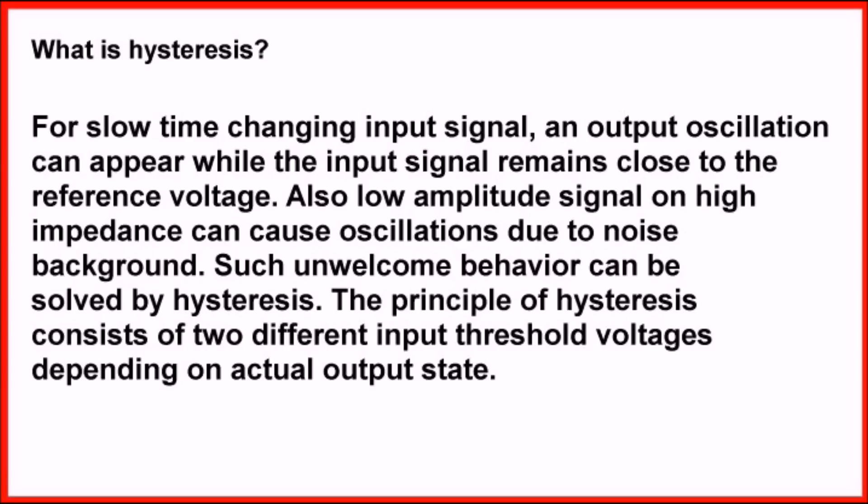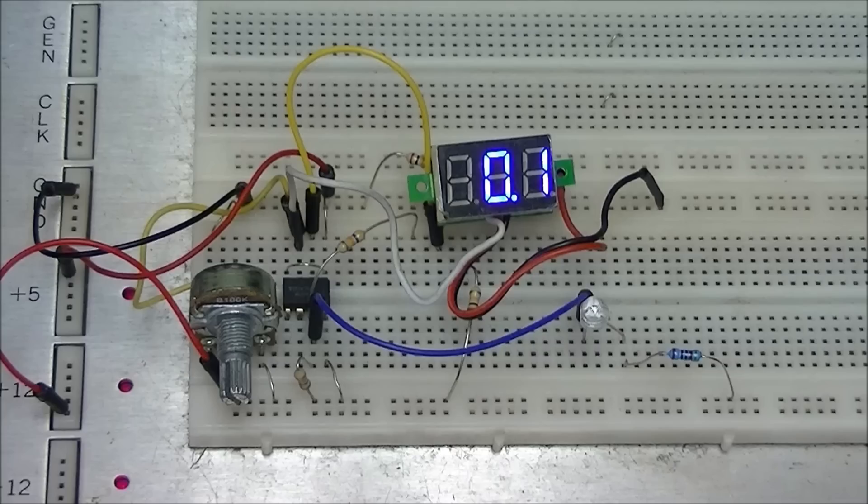The principle of hysteresis consists of two different input threshold voltages depending on the actual output state. In other words, the trip-on voltage would be at one level, but the turn-off voltage as it goes down would be at another voltage. That eliminates this problem.